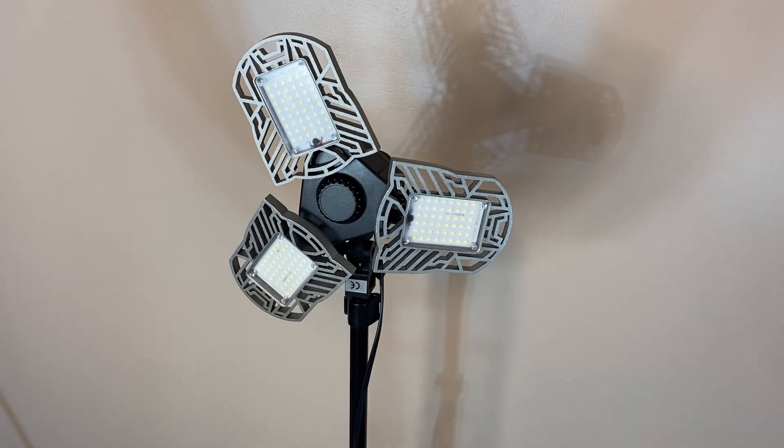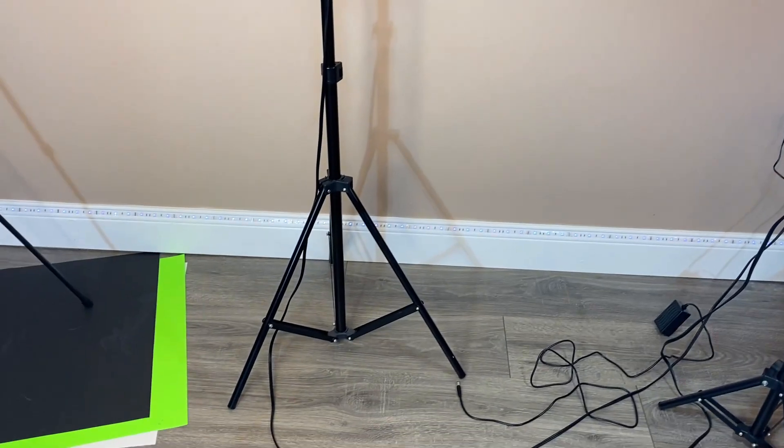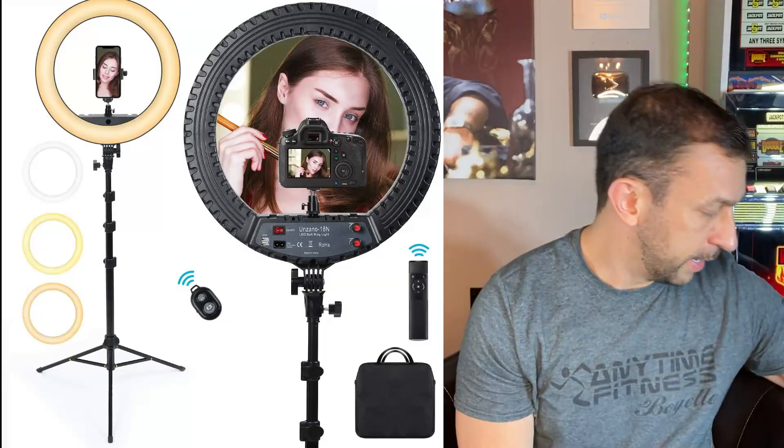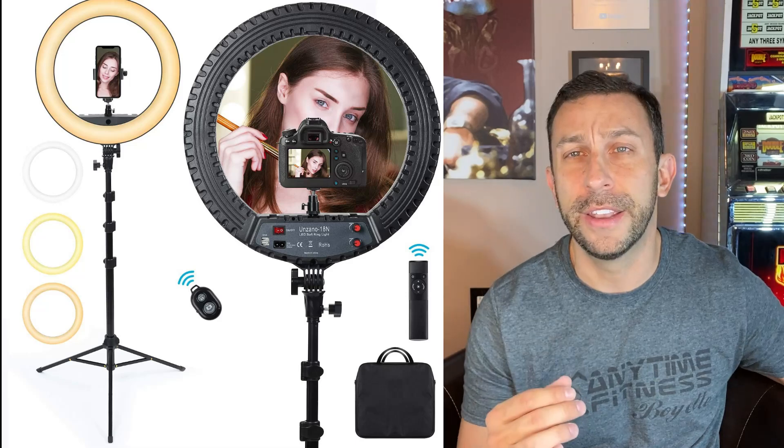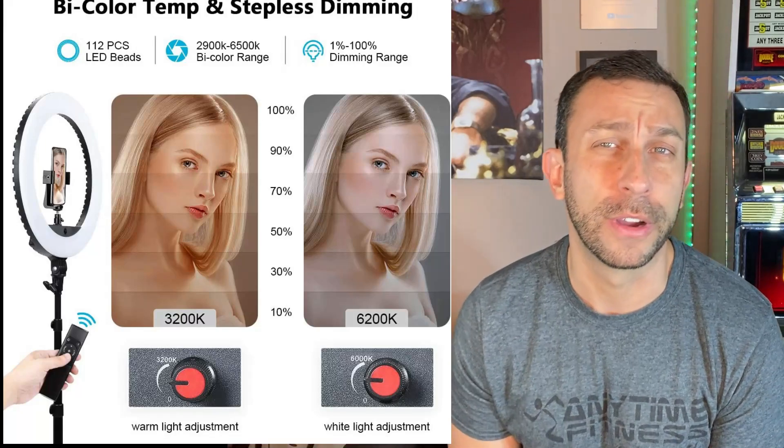Let's go ahead and peel back the curtain and let me show you. You can see I have two stand lights — these are from Cowboy Studios — and then I've added in these garage lights that are super high LED output. Then, in the center around my camera, the actual tripod the camera is on is the Unzano 18N LED light. This thing produces a ton of light. And it's also adjustable — you can adjust the color of the light itself to give yourself a warm look, a darker look, a brighter look. You can adjust the brightness and the temperature of that light.